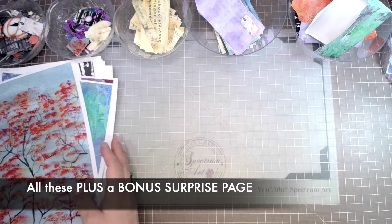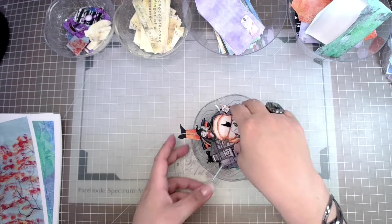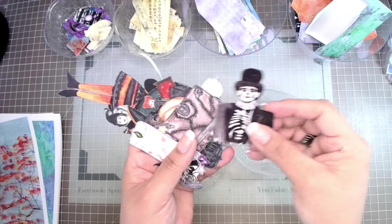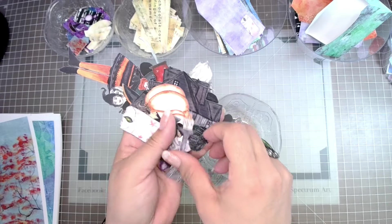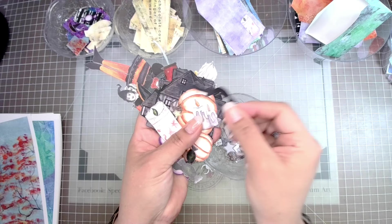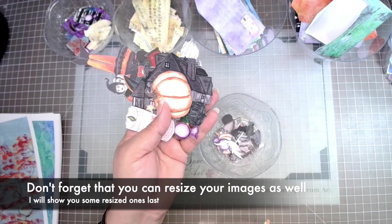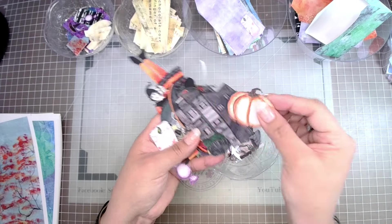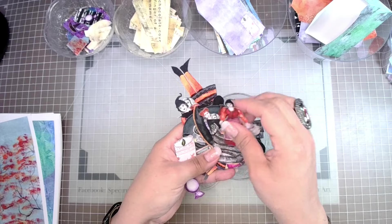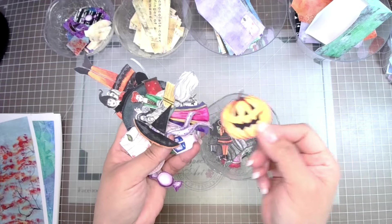I cut out the images to give you an idea of the large amount and selection you will have in this digital collection. What you see here is the result from printing each page only once in its original size. There are so many pieces it's hard to go through all of them, but hopefully this gives you an overview of how beautiful and fun these images are.